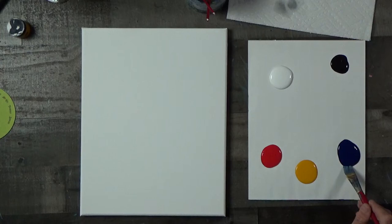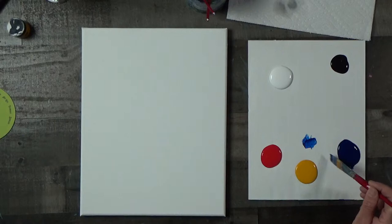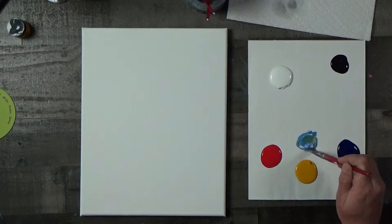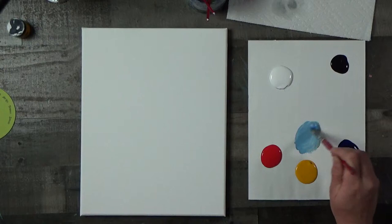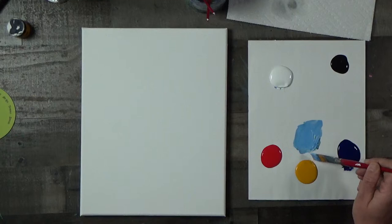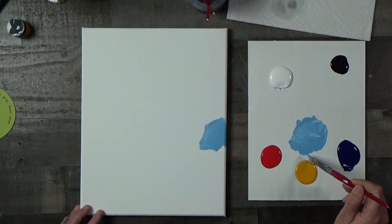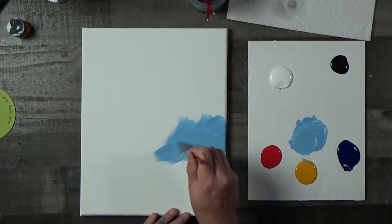We're going to start off by mixing up our turquoise color. We'll take some phthalo blue, add a little tiny bit of yellow, and then add white. You need to add a little bit more yellow. You get kind of a teal — this is going to be interesting. We are deviating. We're going to have more of just a baby blue sky. It's more muted than the original, but we're going to roll with what we've got.